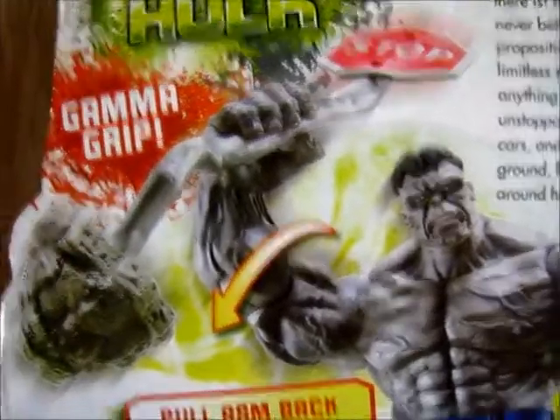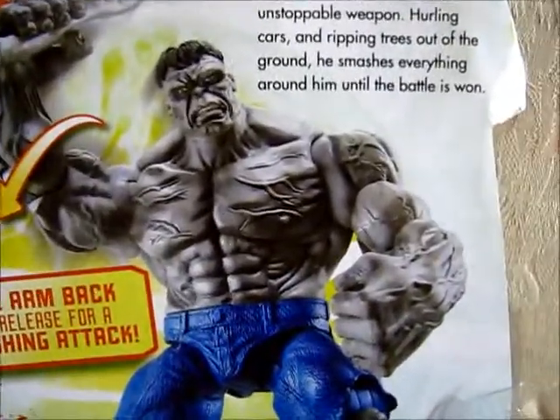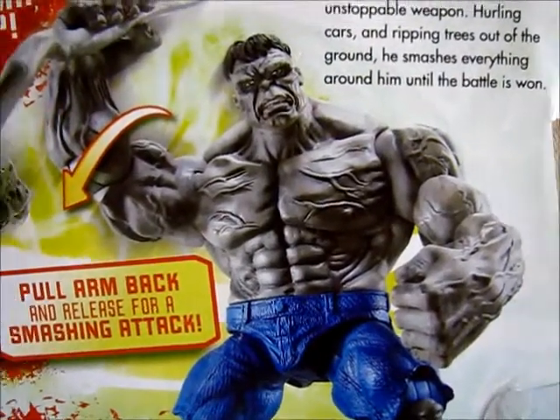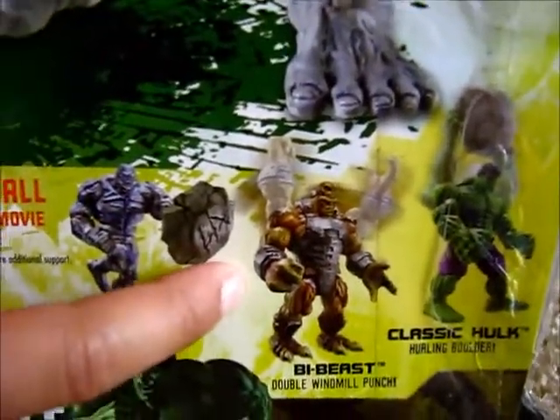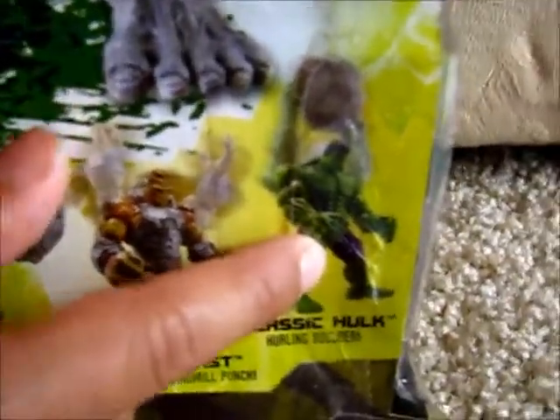It looks like it says 'Gamma Rip' — he looks like he rips it out of the ground. This particular set costs $20 with $6 shipping, so a total of about $26 to $27 dollars for this set. Do we have Ironclad? Yeah, we have Ironclad over there. And we have A-Bomb as well. And we don't have that classic Hulk there.